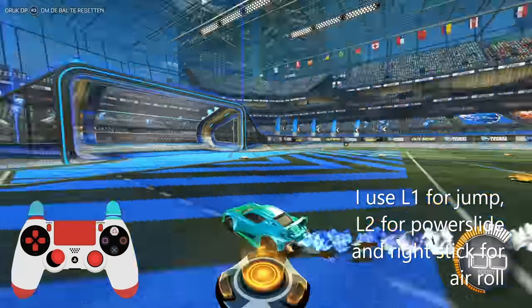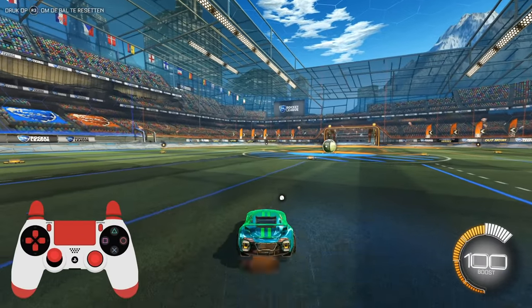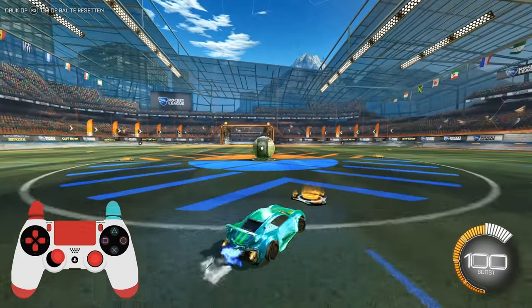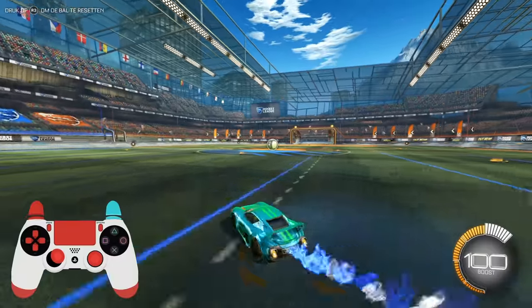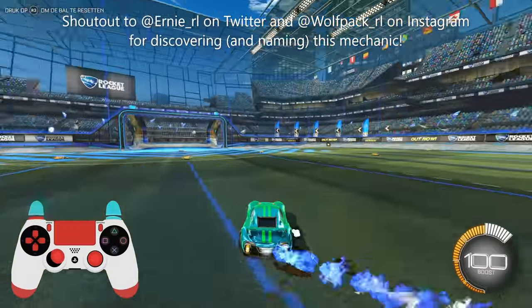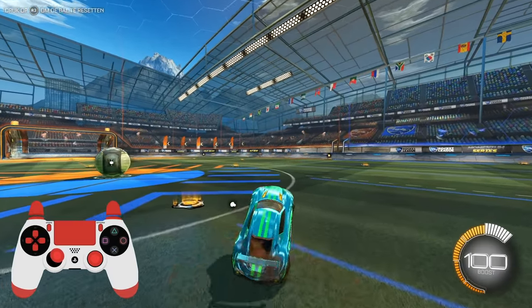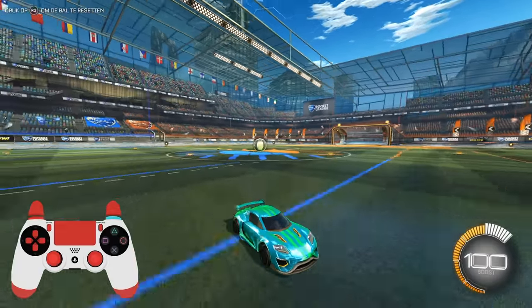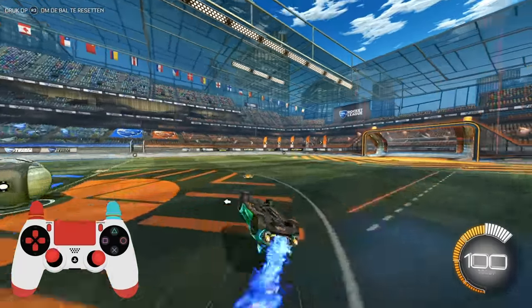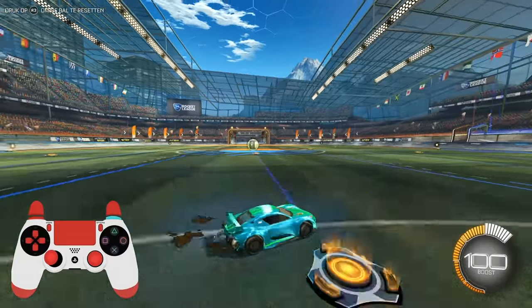Hey, what's up guys, my name is Amal Oxton. Today I want to show you guys how to perform the following — the mechanic community's been calling it horse dashing, which I think is a very good name, so I'm going to call it that as well. Basically it's just your car going back and forth like this, and it looks pretty funny. I don't think it's really useful but it is pretty cool to do, so let's get into how to do it.